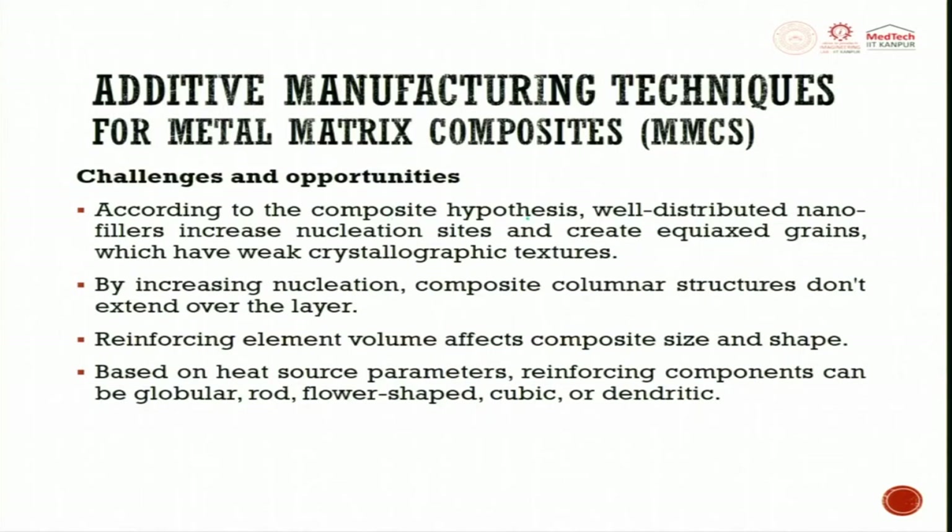According to the composite hypothesis, well-distributed nano fillers increase nucleation sites and create equiaxed grains which have weak crystallographic textures. This is the biggest challenge — to ensure well-distributed nano fillers increase nucleation sites and create equiaxed grains. By increasing nucleation, composites' columnar structures do not extend over layers.